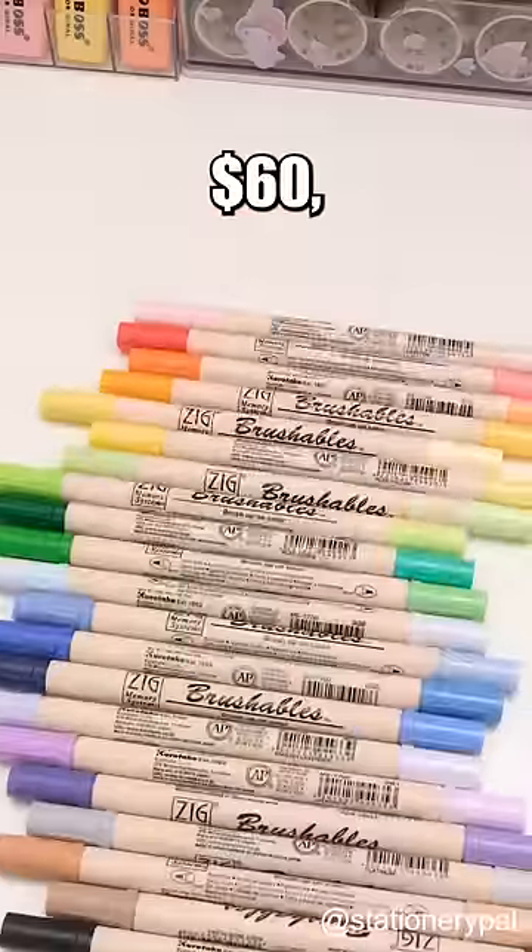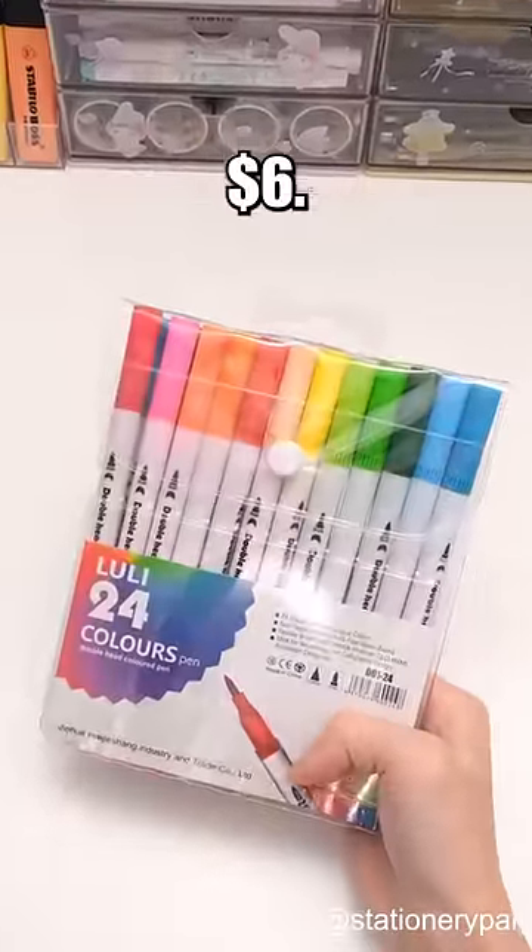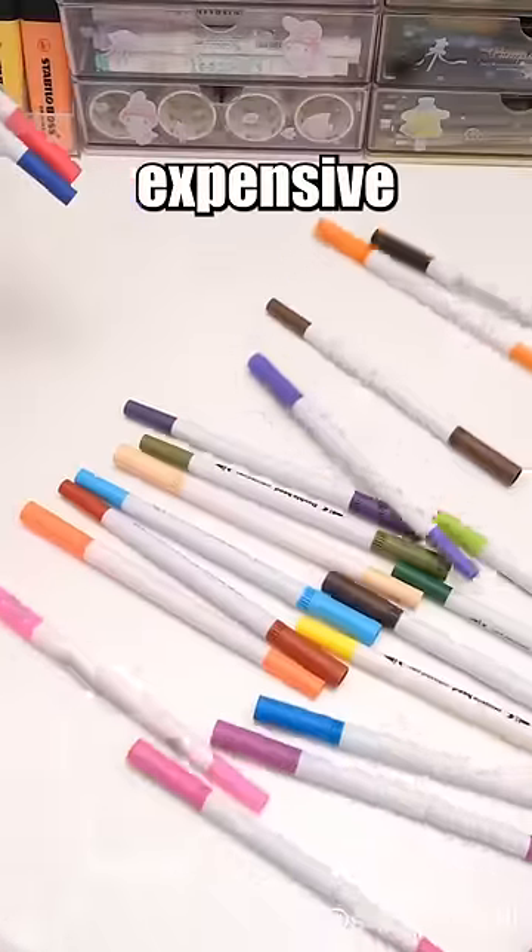These Zig Brushables cost $60 while these ones cost $6. We're comparing them to see if expensive is really worth it.